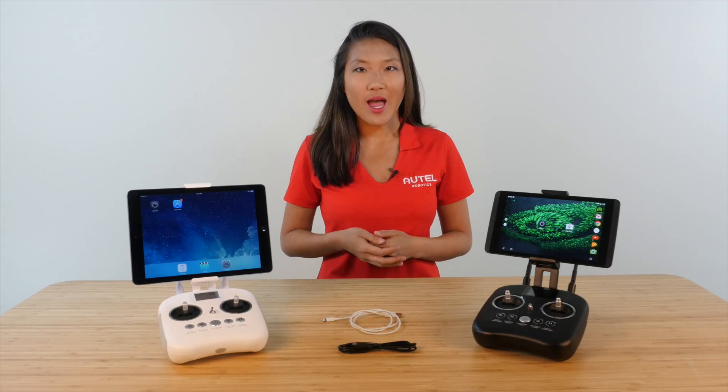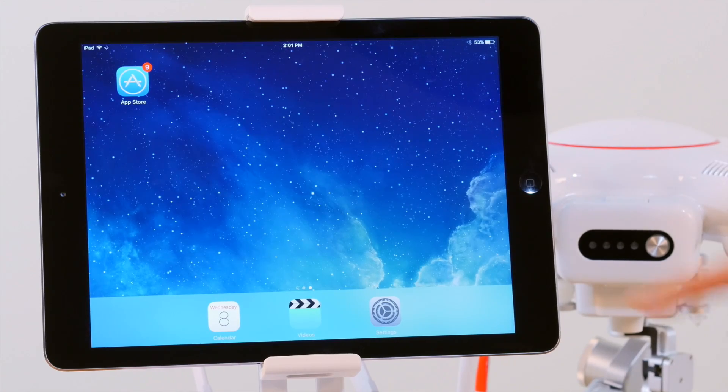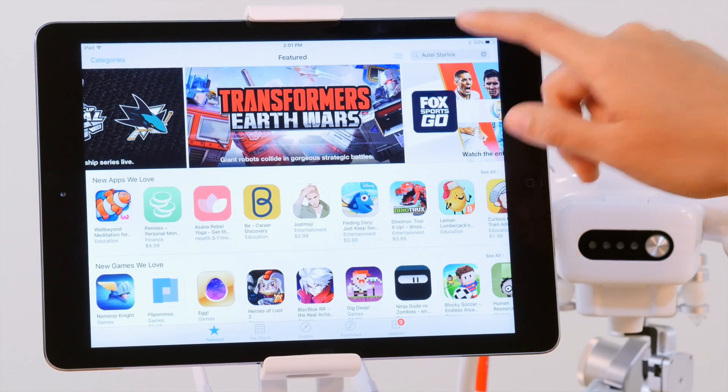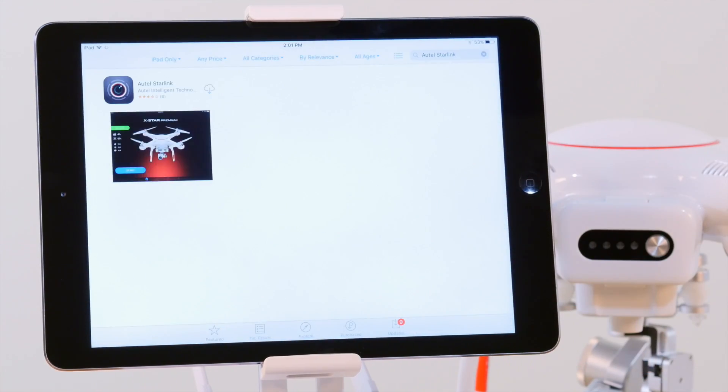The first step is to install the Starlink app. On your mobile device, head over to the App Store for iOS devices or the Google Play Store for Android devices. Search Autel Starlink and choose Install.